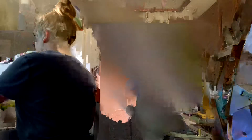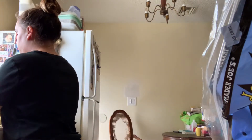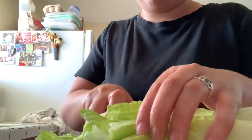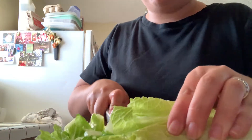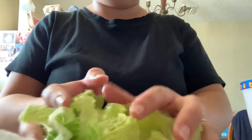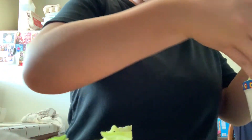I like to use romaine lettuce for my salads. I always make sure that I wash them no matter what. I just chop it up into pieces that are easy for me to eat, not too hard. I always throw away the ends because I don't like them, and I go ahead and put them in a bowl. I'm also pre-making them, so I put them inside the container for tomorrow.